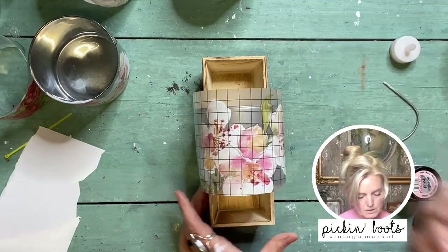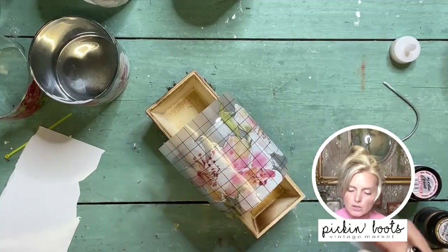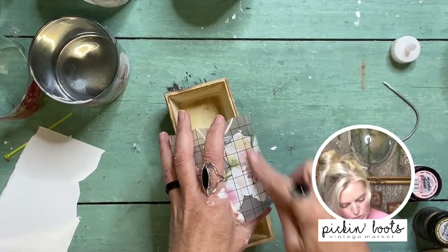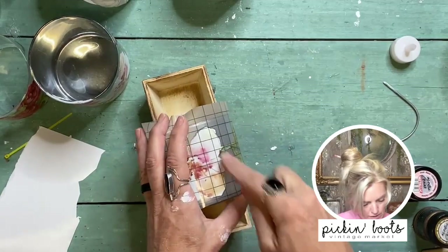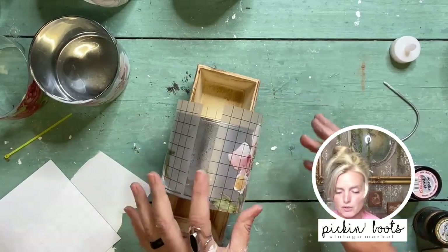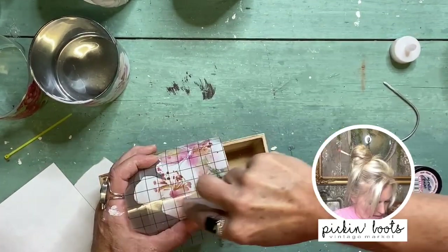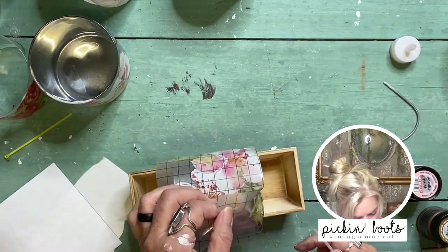I'll take the transfer and wrap it around, give it a light rub where I want it, and remove the paper. I'm going to miss part of this flower at the bottom, but that's okay. I'll take my little rubbing tool — I'm a little heavy-handed so I want to make sure I don't press too firm and shatter the glass. I'll give it a good once-over and turn it as I go. After rubbing, when you think it might be time to release, just start picking it up.